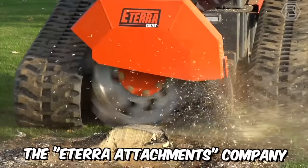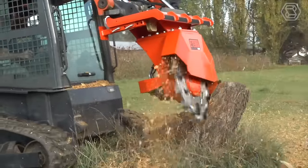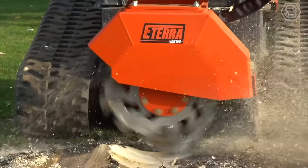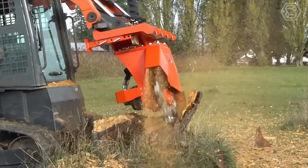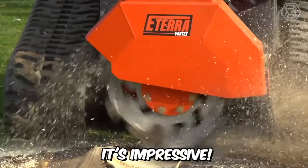The E-Terra Attachments Company definitely knows how challenging it is to remove stubborn stumps. That's why they've created modern attachments for mini-skid steer loaders specifically for this particular purpose. Introducing the Vortex Stump Grinder — just take a look at the scale of what this equipment is capable of. It's impressive.